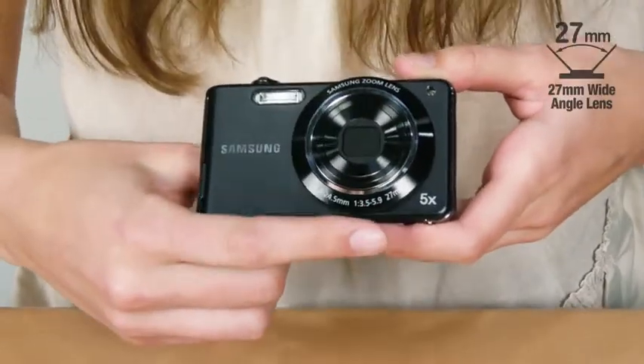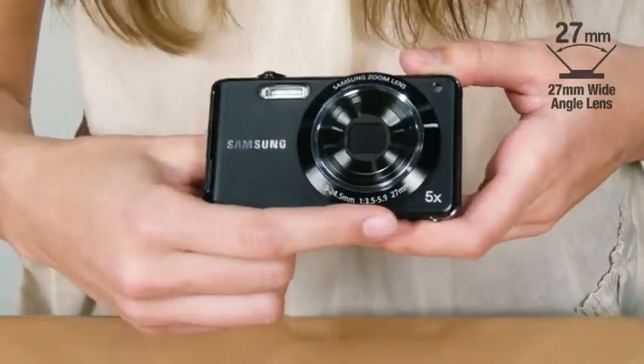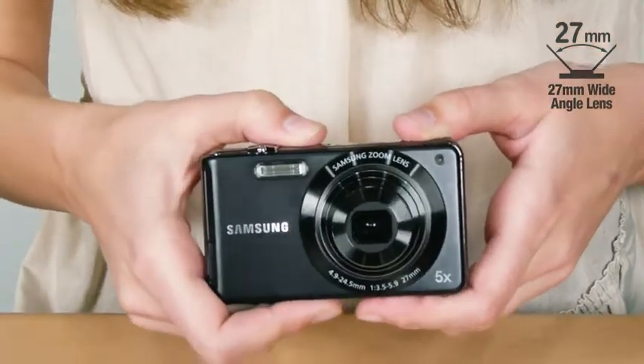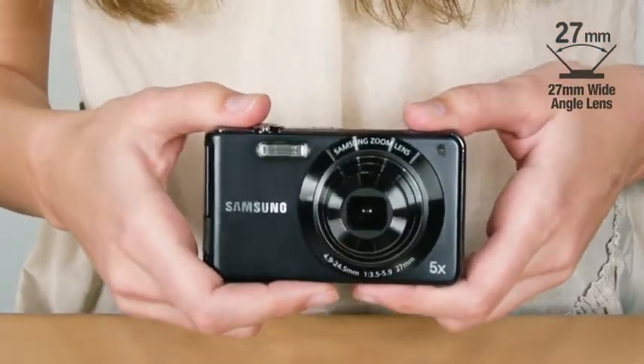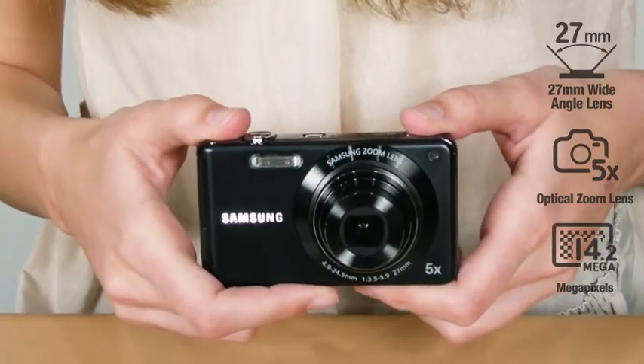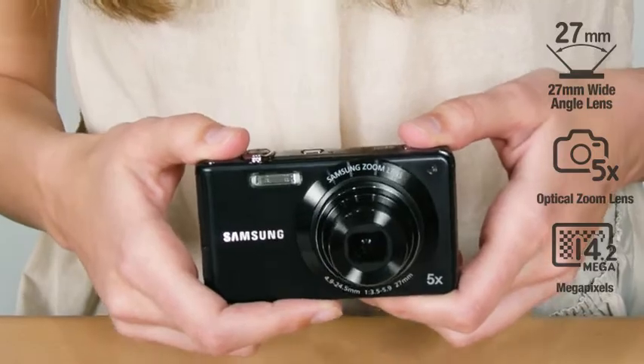So you can choose the camera that fits your own style more. On the front side of this camera, there is a 27mm wide 5x Samsung lens with slim super zoom that is about 16.6mm wide with 5x optical zoom. It also has an effective 14.2 megapixels that create clear quality images.